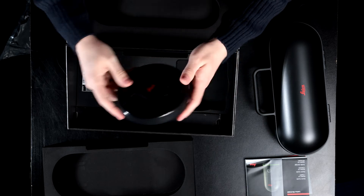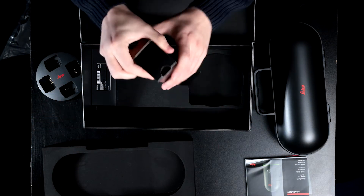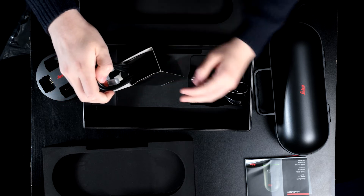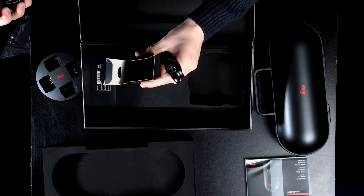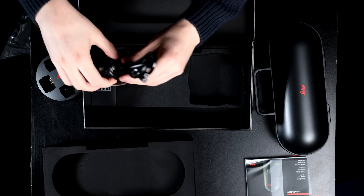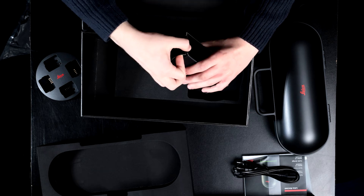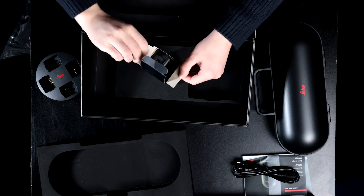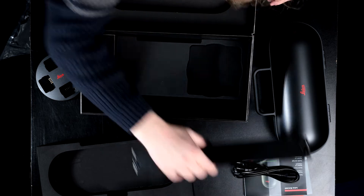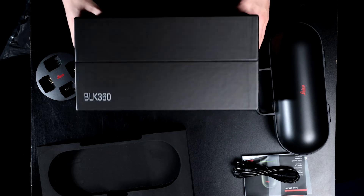This looks to be the charger for it — we'll be needing that. This must be the charging cable. There are a lot of cables in there; I'll leave those in for now, but we'll be needing those to charge the device. There's one last thing in this box — another cable, must be for charging. Just a very, very nice box with a very nice layout.